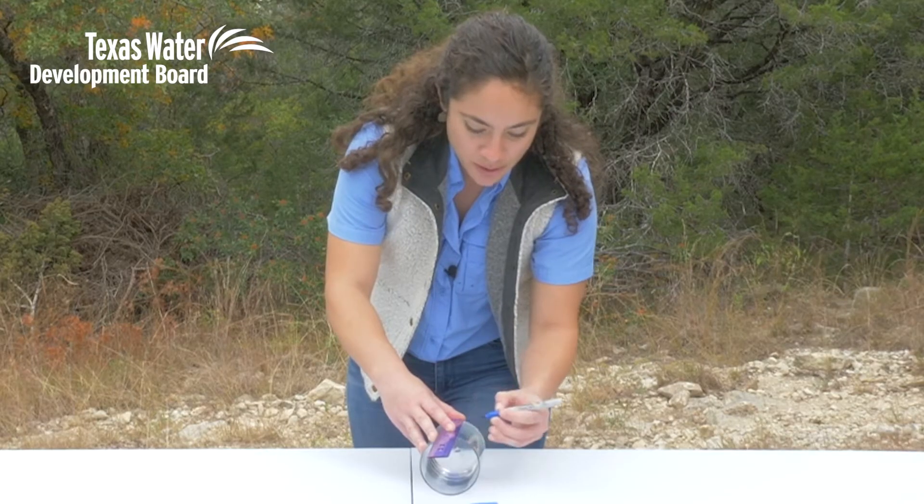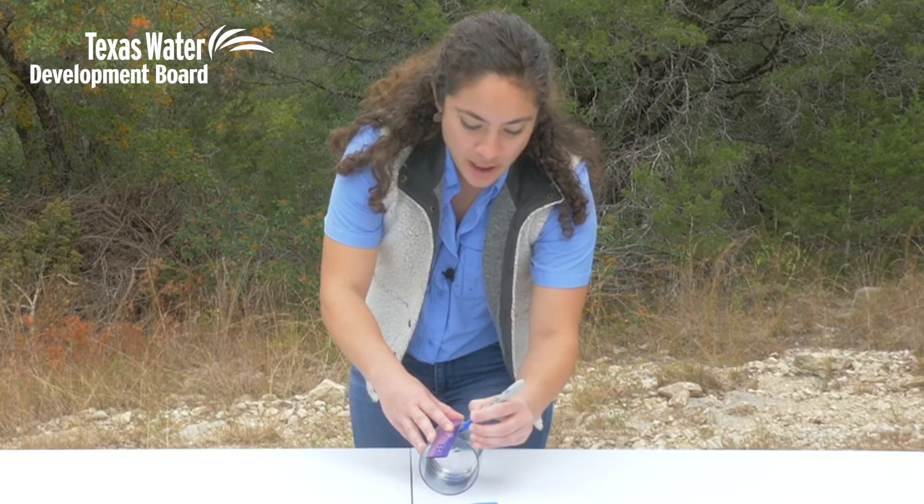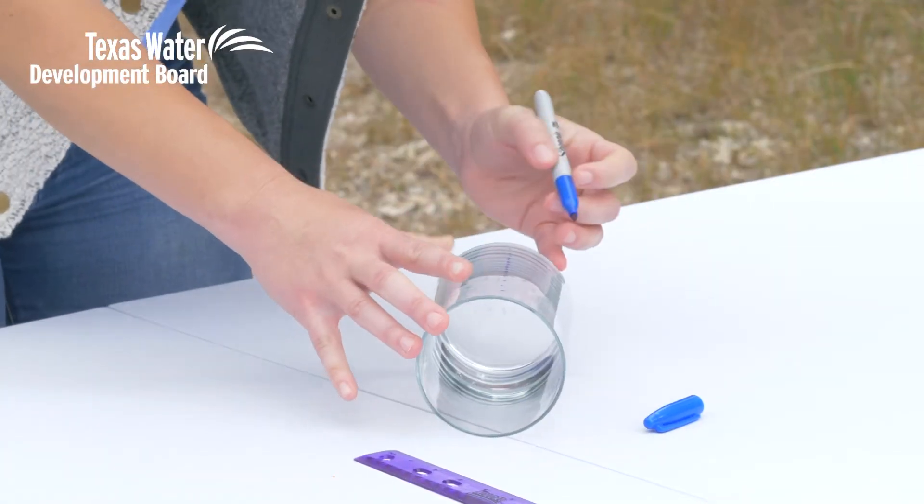The halfway marks are at 0.5 inches, 1.5 inches, 2.5, 3.5, and 4.5. My marks are made.